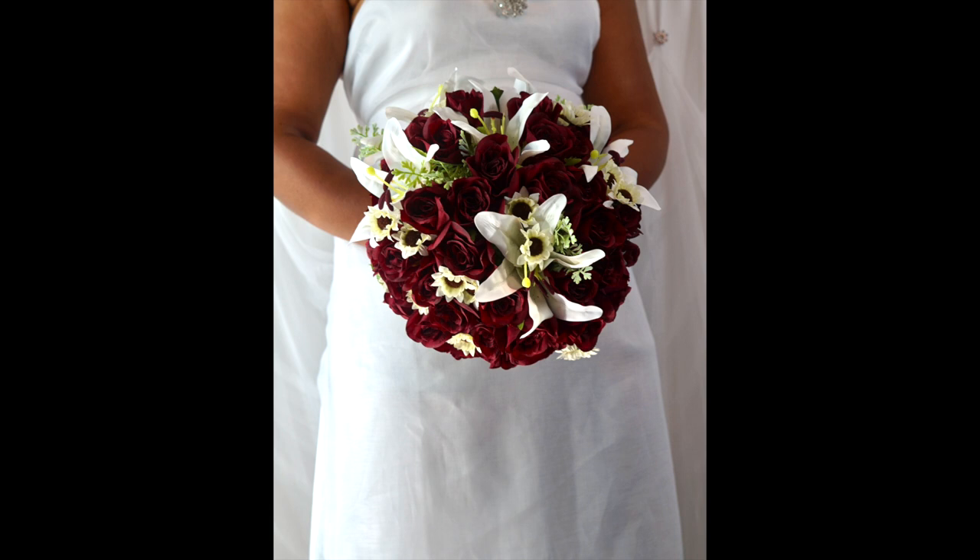Well, Cindy, that's exactly what we did. We took your three components and put them together to create this beautiful lilies of the field wedding bridal bouquet. So guys, what are we waiting for? Let's get started with this week's project.